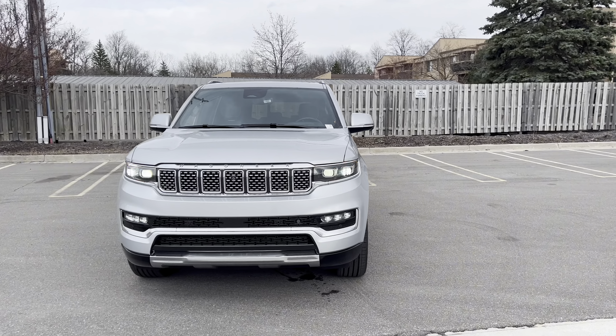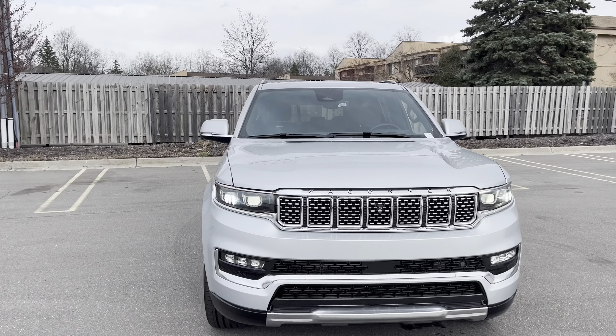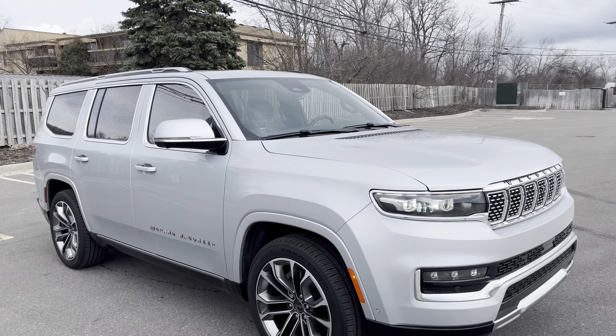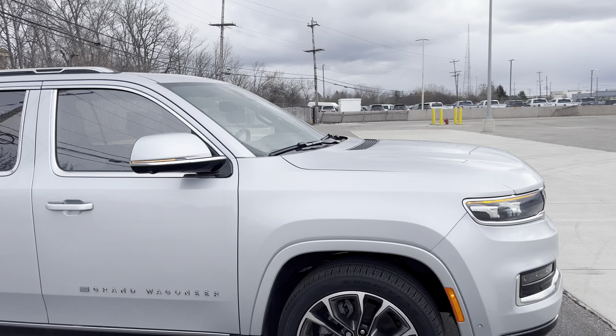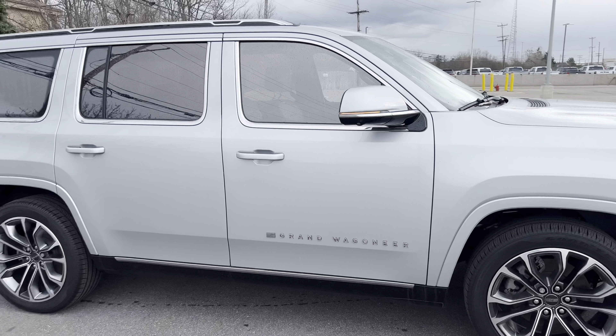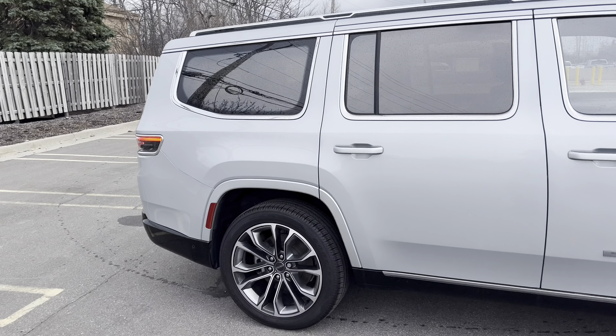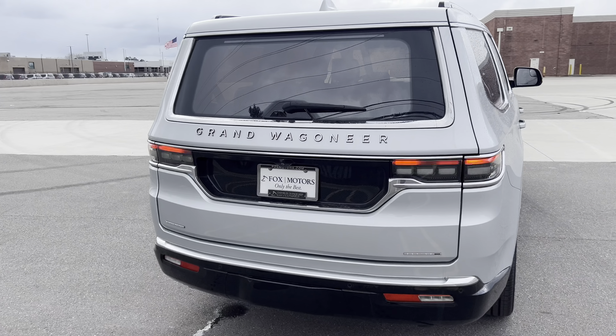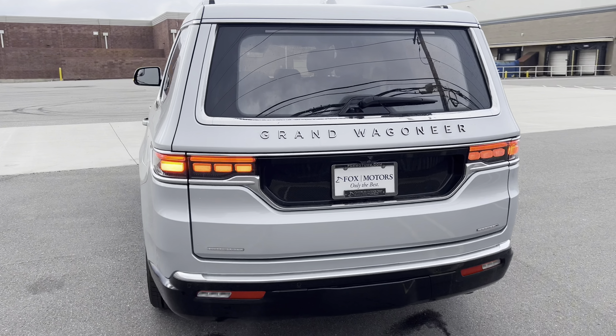You guys, take a walk around. I wanted to do an older one, but now they don't put the Hemis anymore. They put the high-output eco-boost turbos. I call them eco-bootses, but they're twin turbos. They make just about the same power as the 6.4, but it doesn't sound as good. Check this bad boy out.